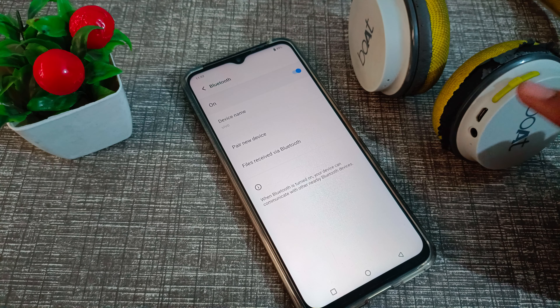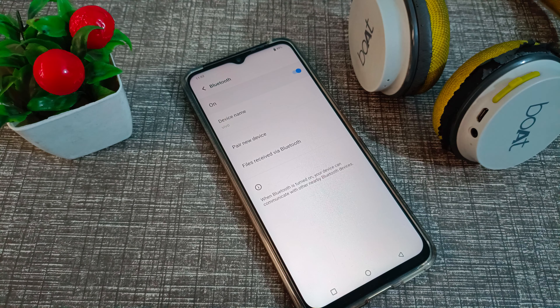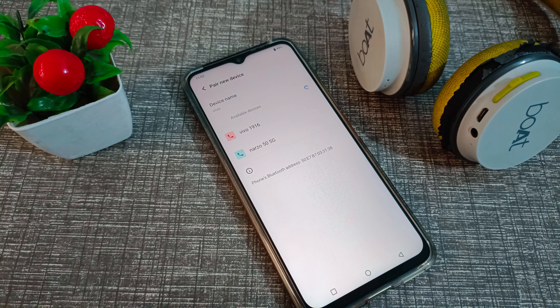Now turn on your headphones using the button on it. There's a volume button, and you can also charge it. Now let's click on 'new device' and refresh again.